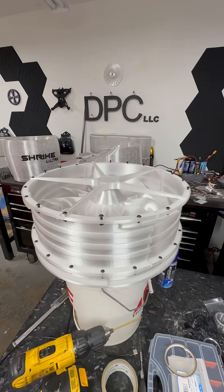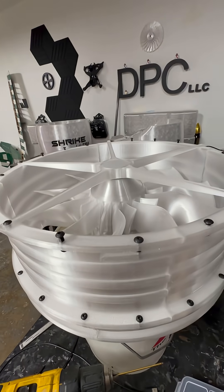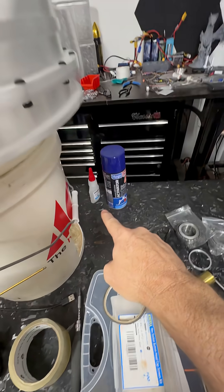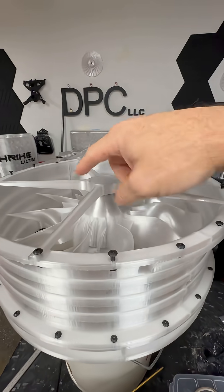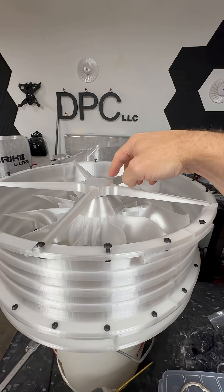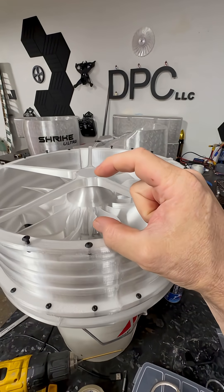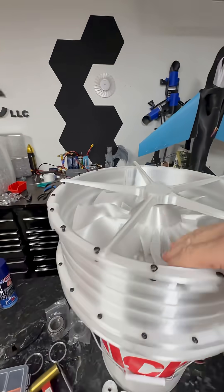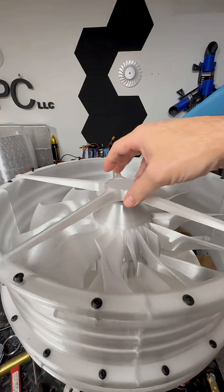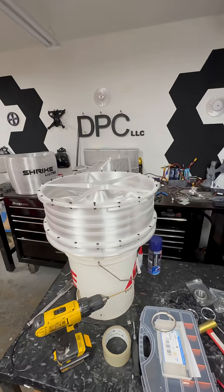Just a quick Shrike Ultra update — the CA glue came in, so I'm going to pull these two screws out and pull this out, make sure everything is glued up. I've got one more set of ring bearings I stacked in there coming in for this fan because I haven't installed them yet, but I do have the upper bearing assembly done.